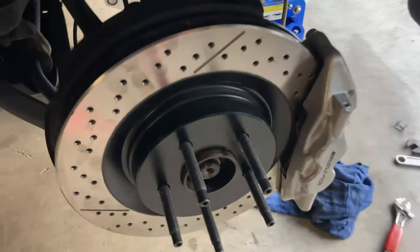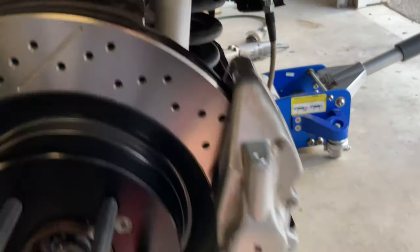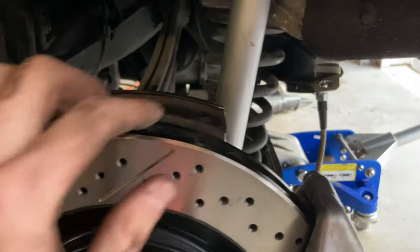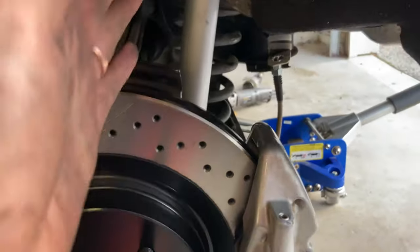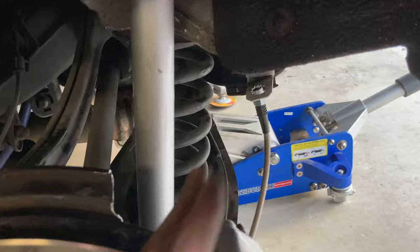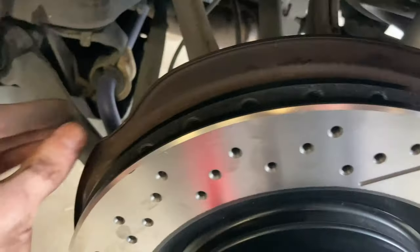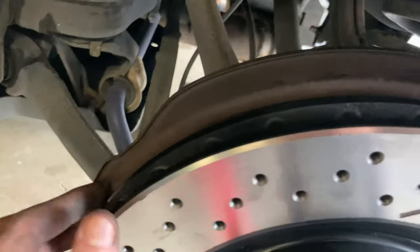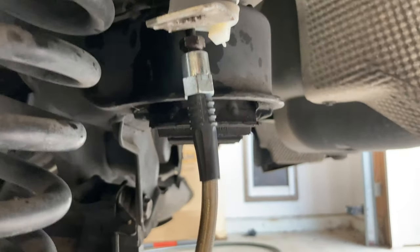That looks better. So we finished this side — a couple things to talk about. We did have to grind down the brake dust shield. I ended up just basically cutting it straight down — I'll show you on the other side in a second. Didn't want to waste time trying to make it perfect, then you just kind of massage it out of the way. This part was hitting the rotor a little bit so we hammered it out of the way after that.